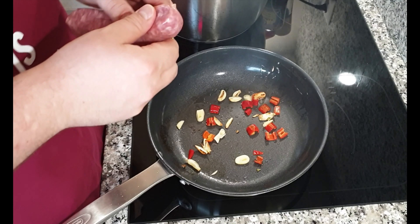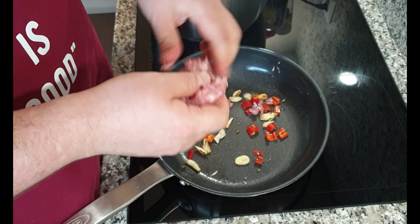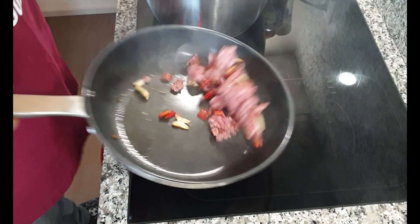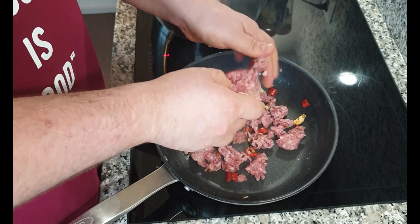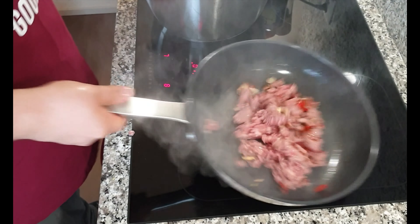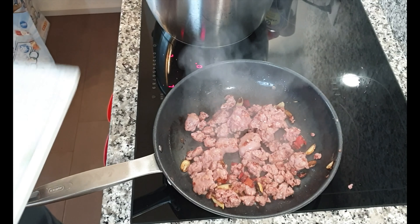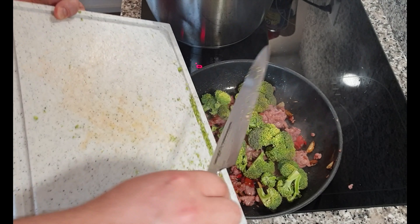Broccoli — let's cut it so it's a pleasure to eat. Then the sausages: we open them up and take the meat from inside, then we just throw it into the frying pan. Here we have our pasta, and here we will have our amazing sauce.